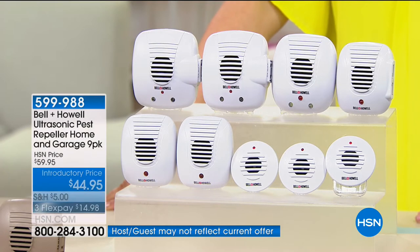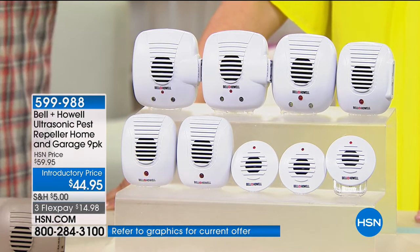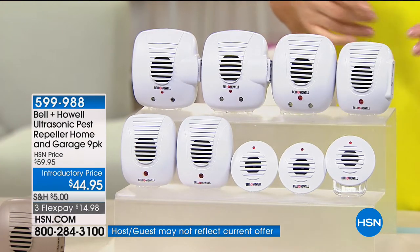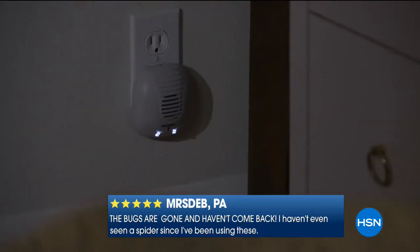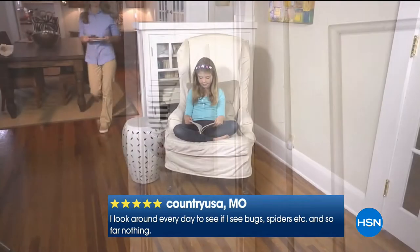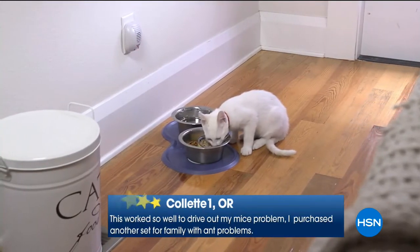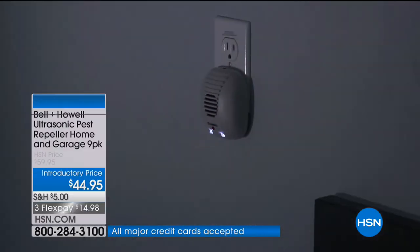Bell and Howell pest repellers are effective against spiders. An exterminator would charge you monthly for that kind of coverage — you'd pay a membership basically. I want you to try this today. It's less than $15 on any debit or credit card plus shipping. This is the time of year when pests are looking for comfort — they don't want to be in the heat, they want your air conditioning, food, and water. Beat them to the punch.